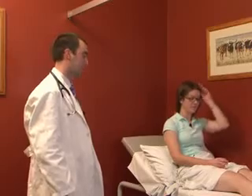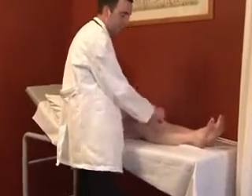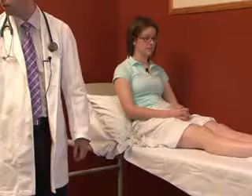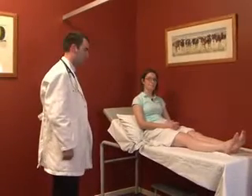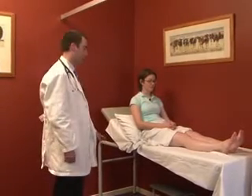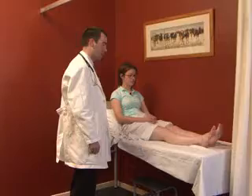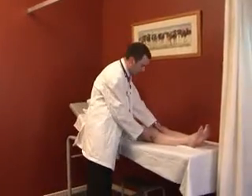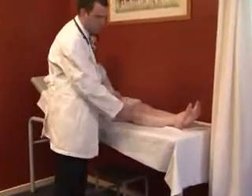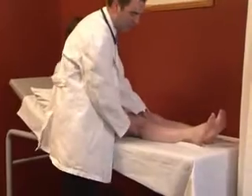We then get the patient to take a seat on the bed. With the patient adequately positioned and exposed, we first perform inspection looking for muscle bulk, fasciculations, and any surgical scars that might be clues to underlying disease. Then we assess tone by placing hands under the knees and giving the leg a quick lift — an abnormally increased tone will cause the whole leg to come off the bed.